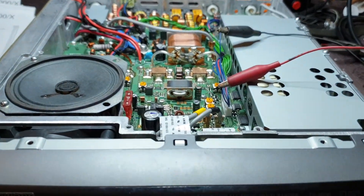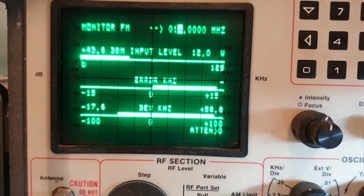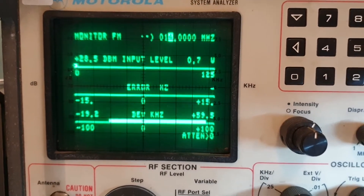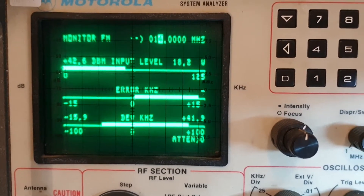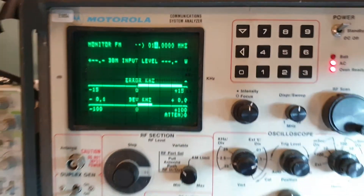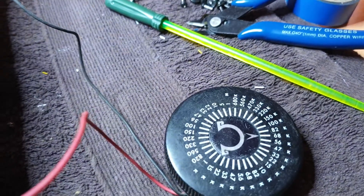I've set the resistor wheel to about 22K ohms resistance - this is approximately what the standard value would be. Testing with audio: about 80 watts at the peak on the whistle. So let's change that resistance value.